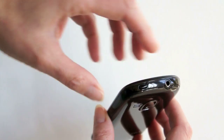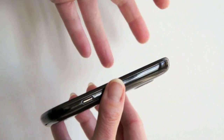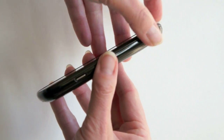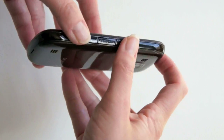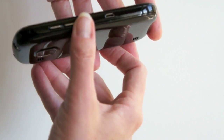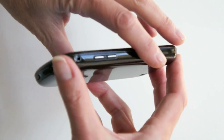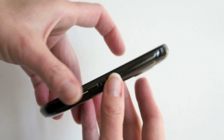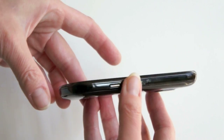One thing they've done that we love is they finally put the power button up top where it belongs, instead of on the side where it was too easy to accidentally hit the power and the volume together when squeezing the phone. The micro USB jack is still on the side, the volume buttons are now up top, and we have the micro SD card door and a shutter button for the camera.